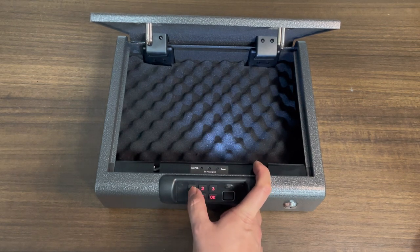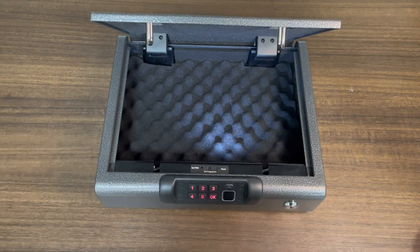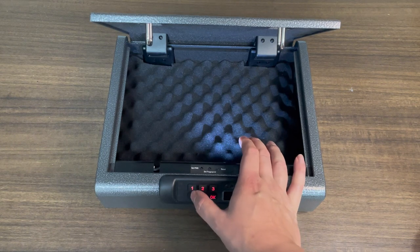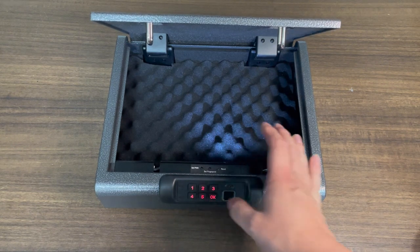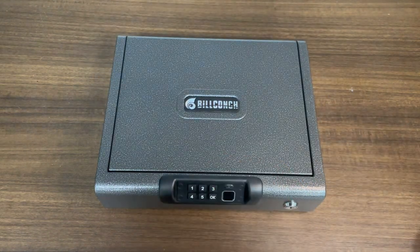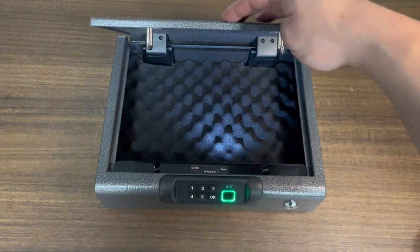Let's say the password is 1-2-3. Press okay. It'll ask me to type it in again. Now it's set. Let's try the password — it works.